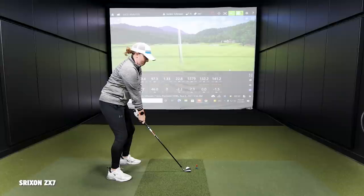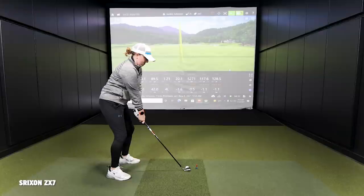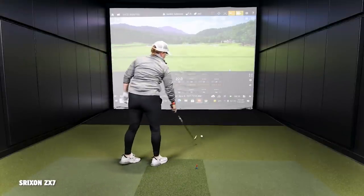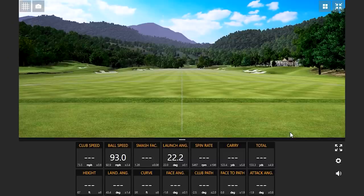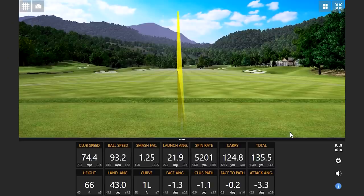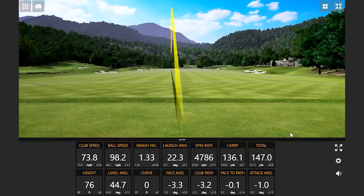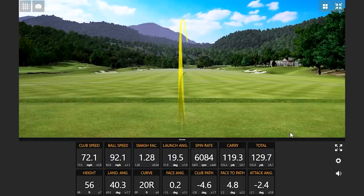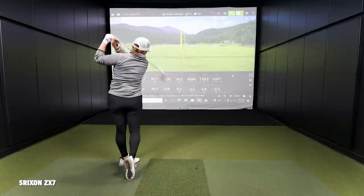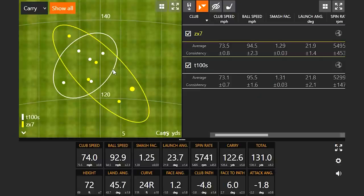Next iron — the Srixon ZX7. A little fat but straight on one, and that might be the highest ball speed today at 147 yards. One was a tad thin, off the toe. Jackie, with five of your six shots up on screen, what do you think about the ZX7? Tell me about the feel and how the club looks.